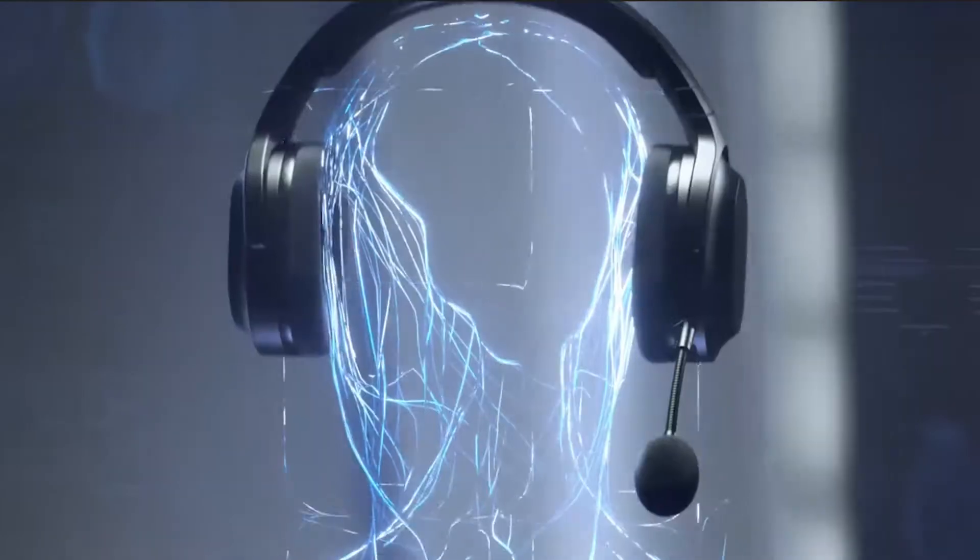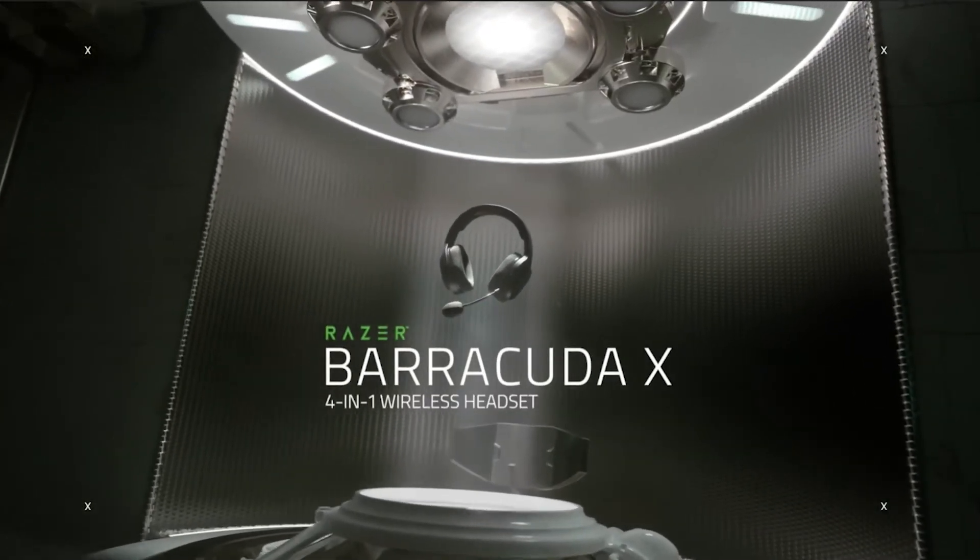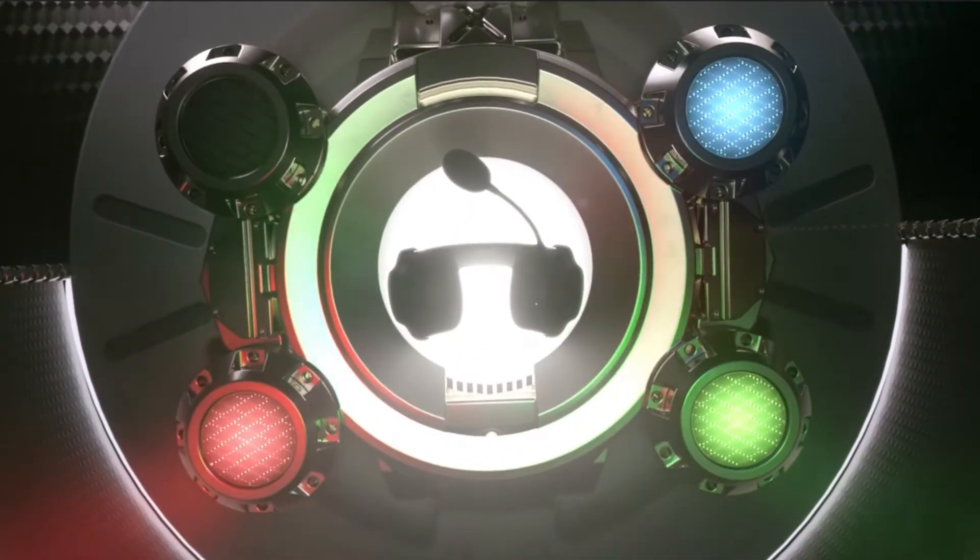That's pretty much it for the Razer Barracuda X wireless headset. At $100, this is easy to recommend if you don't currently own a wireless gaming headset, as it is very versatile and kidney friendly. Though if Razer had included Bluetooth connectivity, I would definitely be preaching this headset to everyone looking for a budget wireless gaming headset, as it would be the perfect candidate.